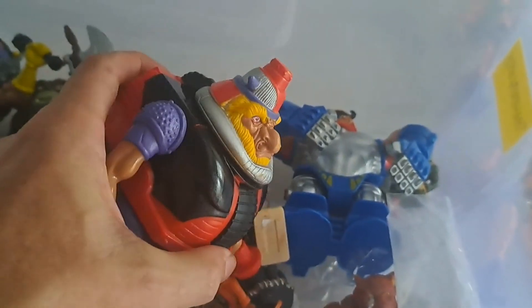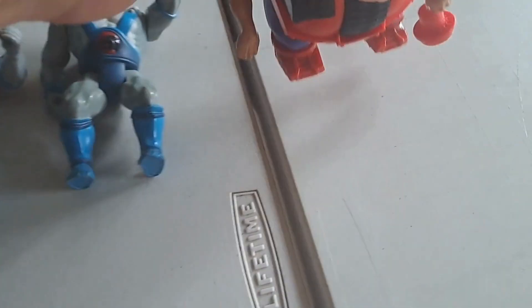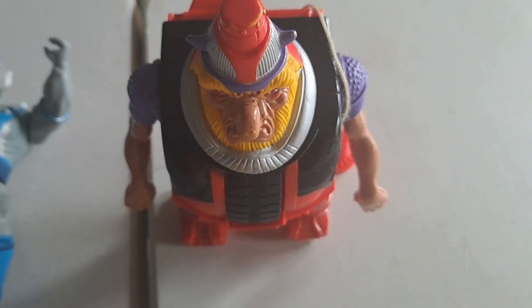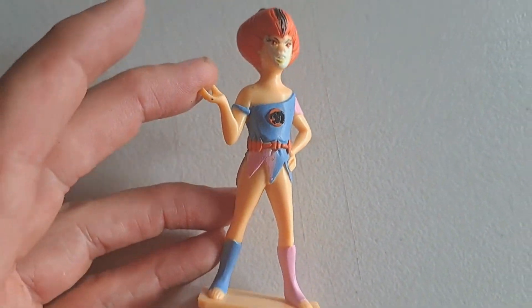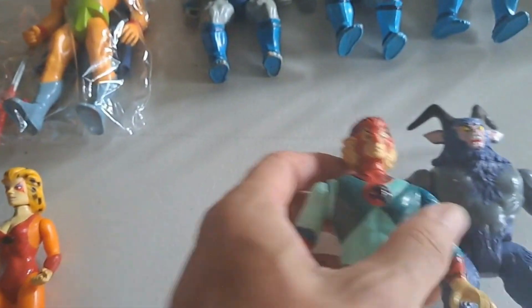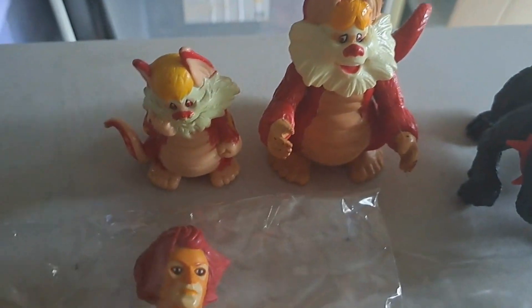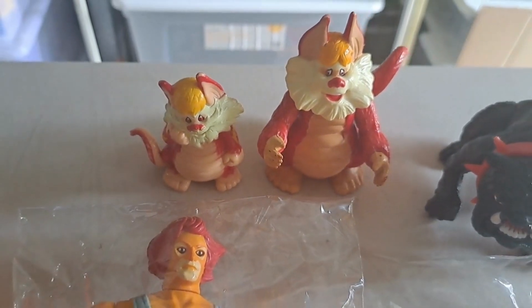There's this guy here — he's got a wheel on him, he's weird. I don't even know what that guy's called, so if you know put a comment below. There are all these little ones here — oh, that's an actual figure. But this one's a standalone, just stands there. There's Tygra and another one of these but they're different sizes, so they obviously came from a different set or pack.